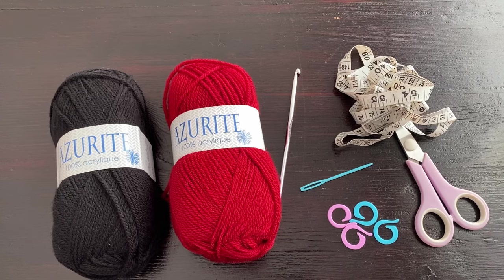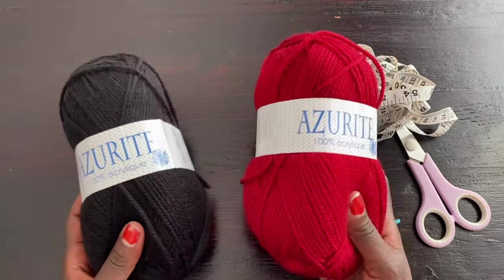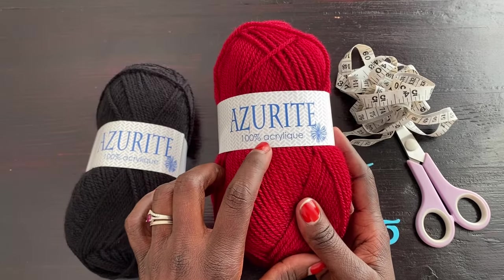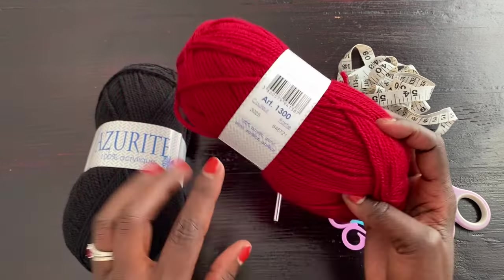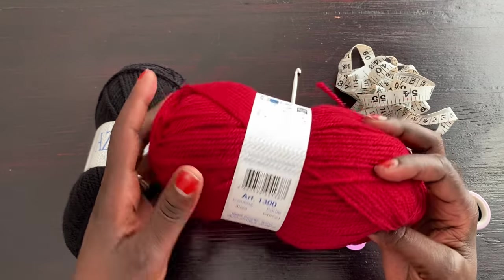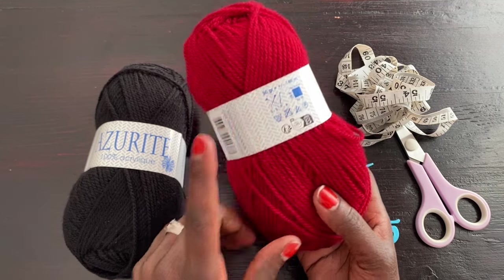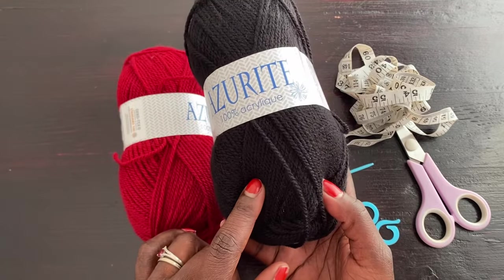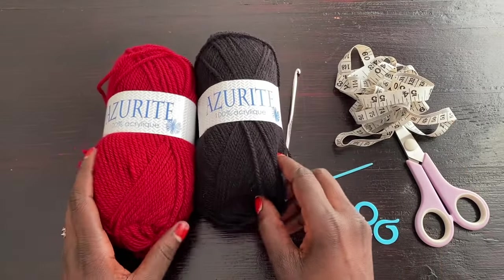Before we get started, I'm going to show you the materials. I have two color yarns — it's up to you if you want to alternate colors, use just one color, or more than two. I'm using a brand called Azurite, which is 100% acrylic, lightweight number three yarn. The color I'll call maroon has color number 3025, with a recommended hook size of 3.5 to 4mm, and you get 50 grams or 140 meters per skein.